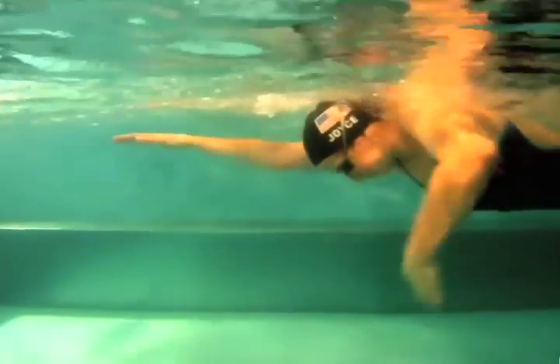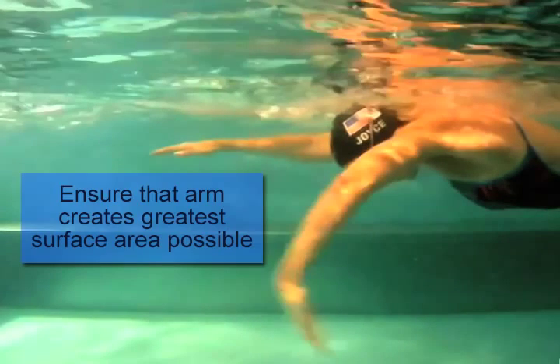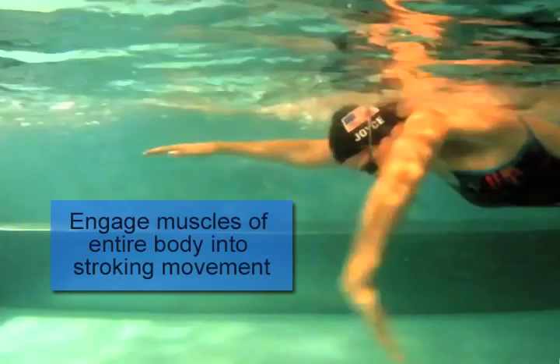This leaves us with two goals during the force production phase of our freestyle. One, we need to ensure that our arm presents the largest possible surface area to the water. And two, we need to ensure that we engage our whole body in the production of force.